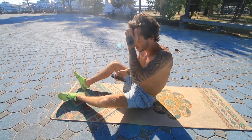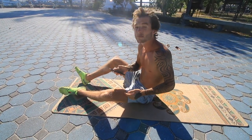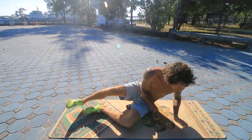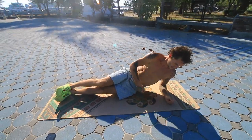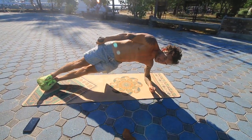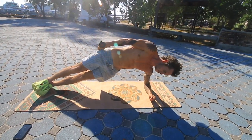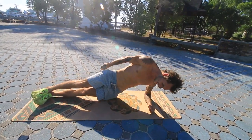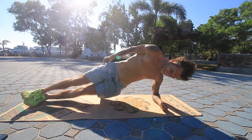The next exercise is side plank hip-ups. Do at least 12 on each side. Place your arm down, feet stacked on top of each other, then drive your hips up as high as you can. Do 12 on this side, then turn around and do 12 again. Go all the way down without resting your legs on the floor — let them hover above the ground — and then go back up.